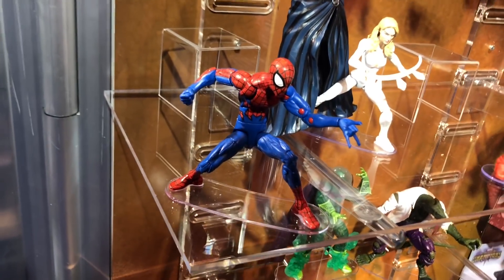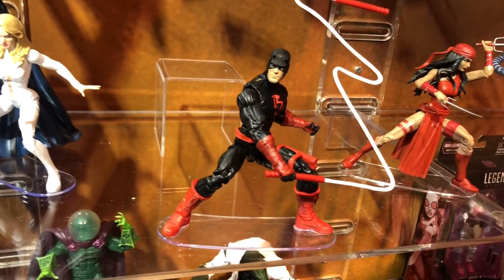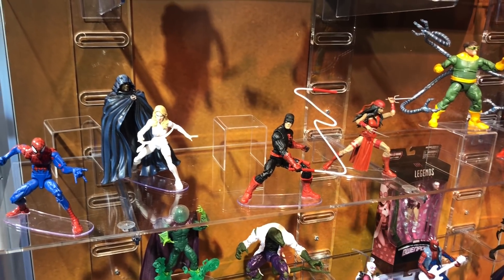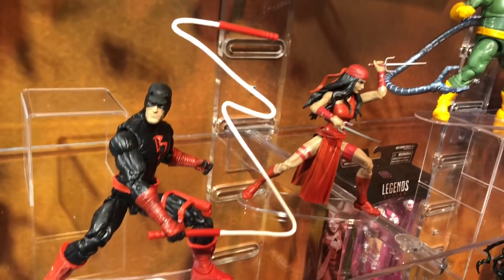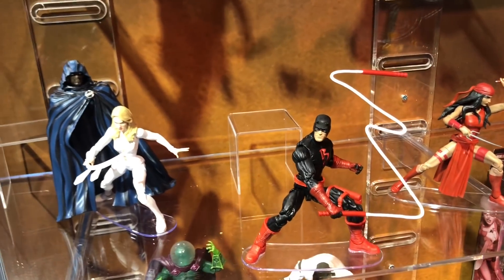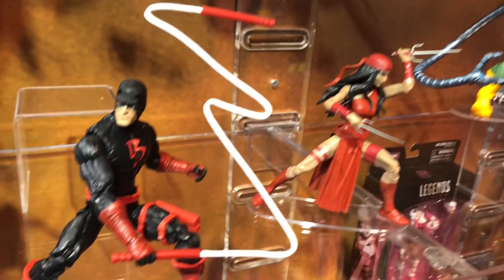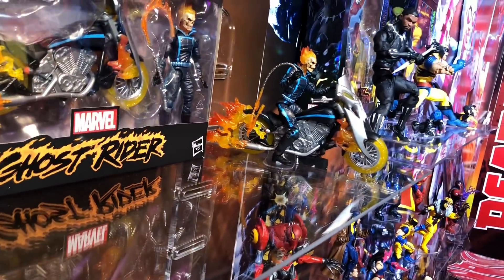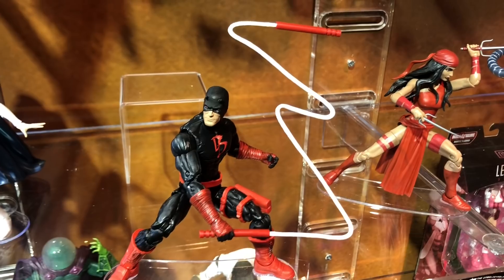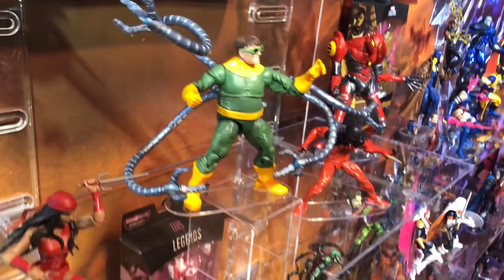We have the House of M Spider-Man and Shadowland Daredevil — cool new baton effect. It's pretty rigid, which is actually a good thing. As we learned with Ghost Rider, the chain is a little too soft and bends. This one gives you that effect like he's throwing or grabbing it. You also have Katana here.